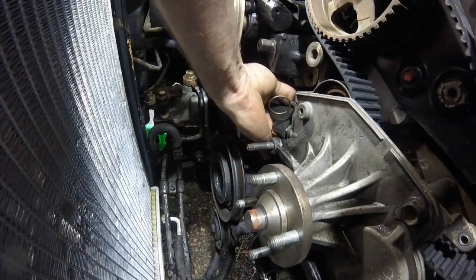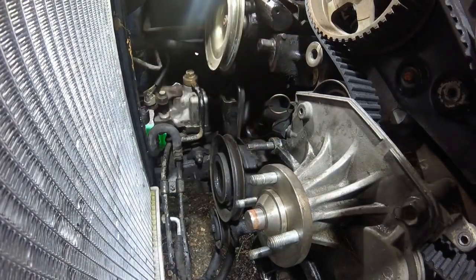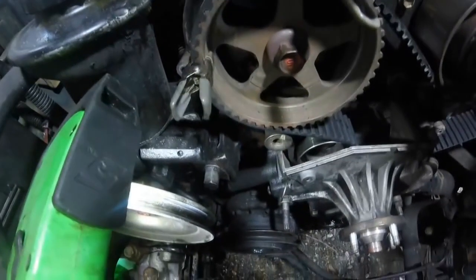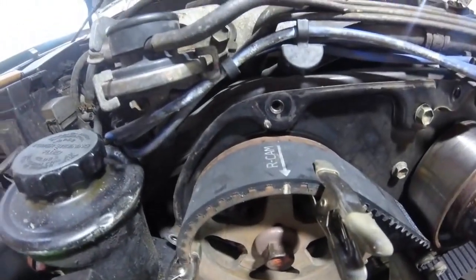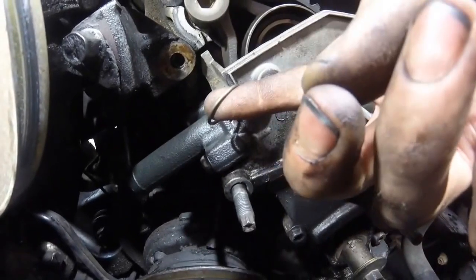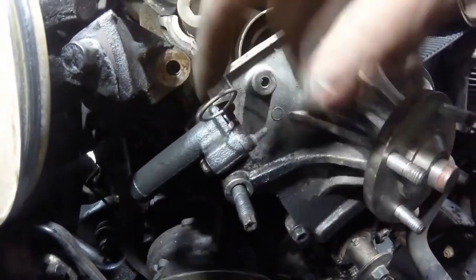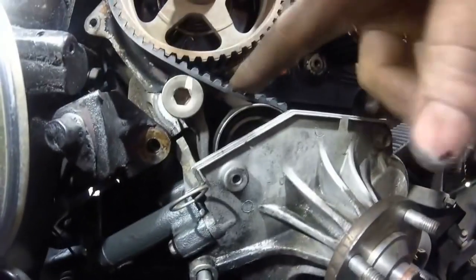Be careful not to over-tighten the bolts — this is aluminum and you can very easily strip the holes out. Once you have the tensioner bolted in, you can double-check all the timing marks again if you'd like. Then proceed to pulling the grenade pin — this will release the tensioner, push it up, and take the rest of the slack out of the belt.